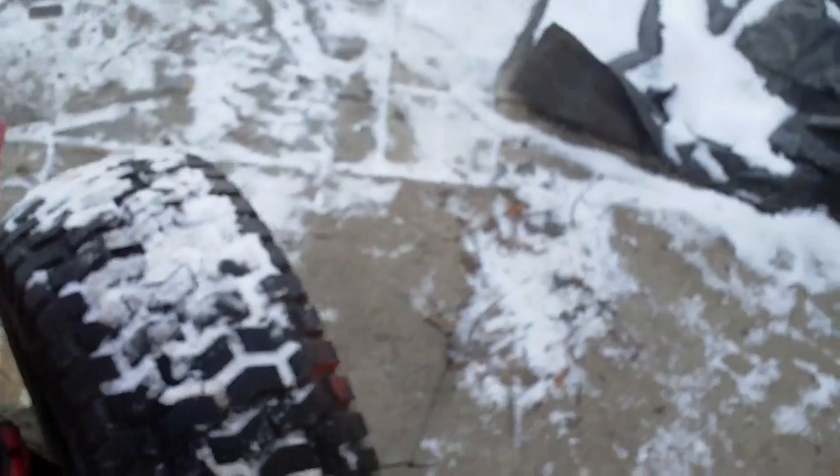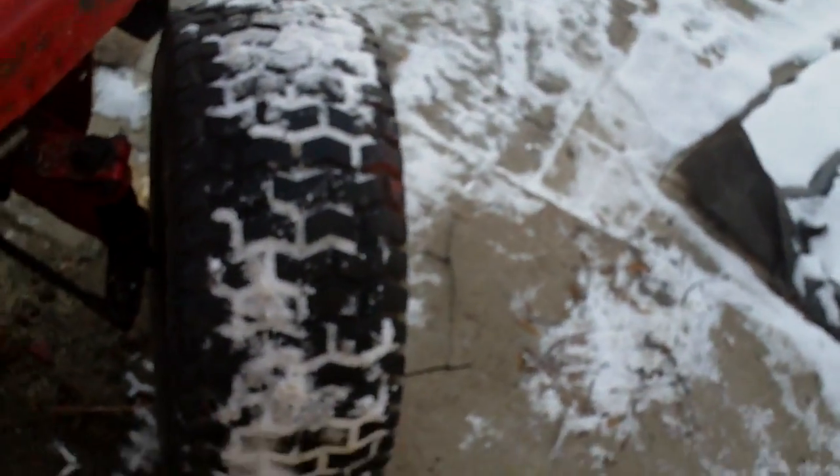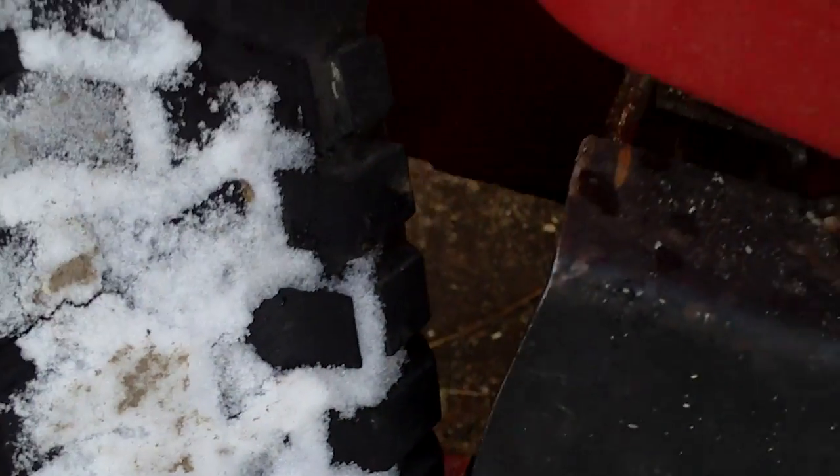Let's turn it the other way. I do have play in my steering, but it's not horrible — it's a quarter turn. But it's not enough that if it hits an obstacle it's going to make the steering box skip or anything.